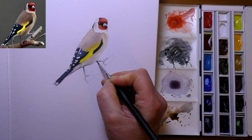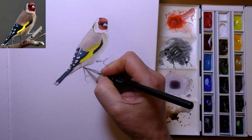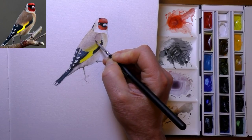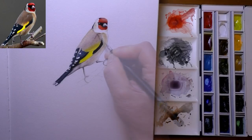Beginners will not struggle with this one — I think they'll find it fairly easy to do. And like I say, it's not like one of the 30-hour graphite drawings that I do. This only took a couple of hours — two brushes and a handful of colours — and it's job done.